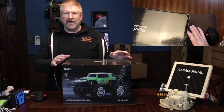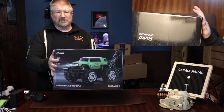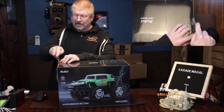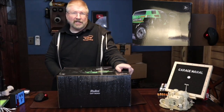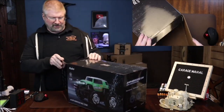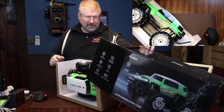Hey, Brian from Garage Mahal. Today I have this super cool Rucco off-road amphibious four-wheel drive vehicle, which means that this can go on land and water. How neat is that? So let's open up and see what we get inside. You can tell from the size of the box this thing is pretty big, and it does not disappoint.